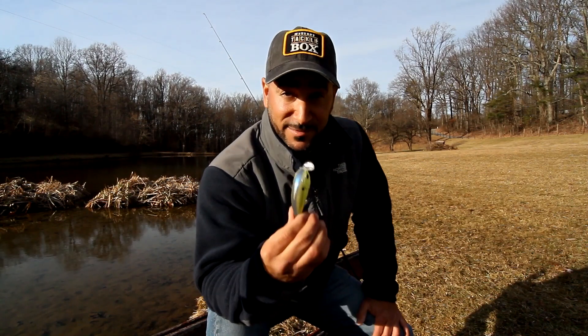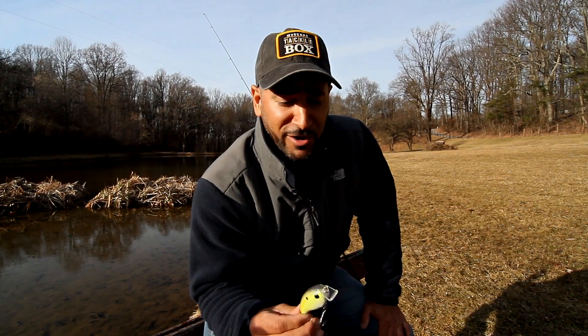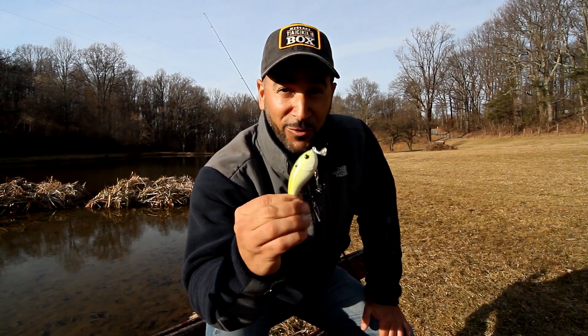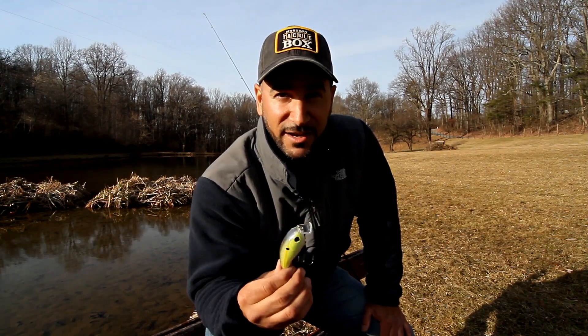One of the best scenarios and the best times of year to throw the shallow diving crankbait is, of course, in the spring. All those big hungry bass coming out of the wintering holes going up into the shallows — those pre-spawn big ones are ready to roll. So get that up in the shallows, bang it off the wood, bang it off the cover, tear it through the grass. They're bound to get a reaction out of it.